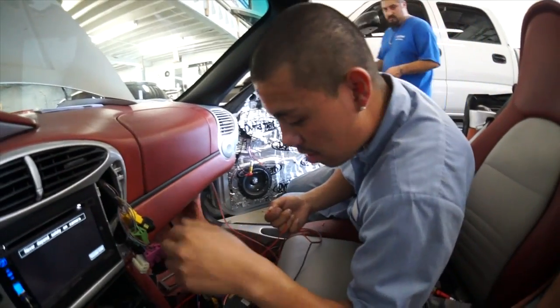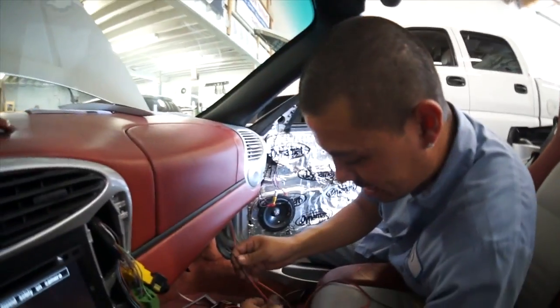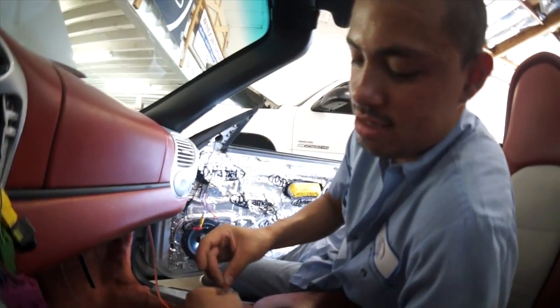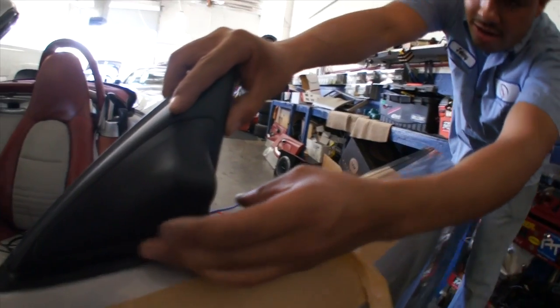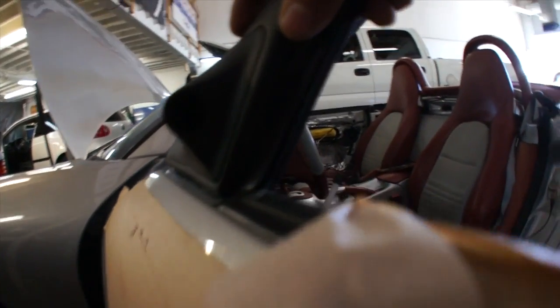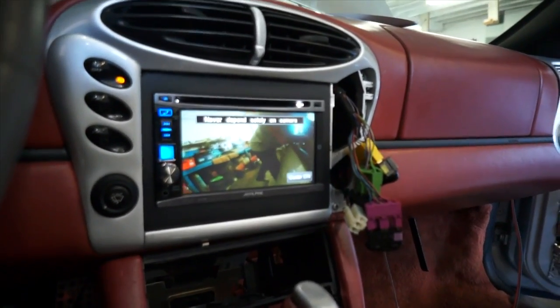He painted it and everything. They can even do nail painting there — it's black SEM. The image from these cameras you're going to see up in the Alpine up front, along with the front camera and a back camera.